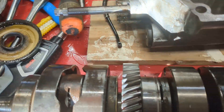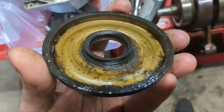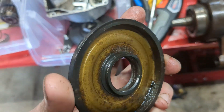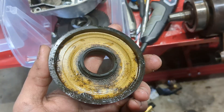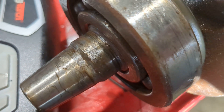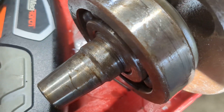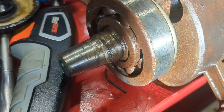This is the most interesting part. Here's the seal that was on the right side — full of dirt and gunk and whatnot. Here's the crank itself. That'll probably clean up, sort of, kind of. I don't know, we'll see. It's rusty, all in the bearings.